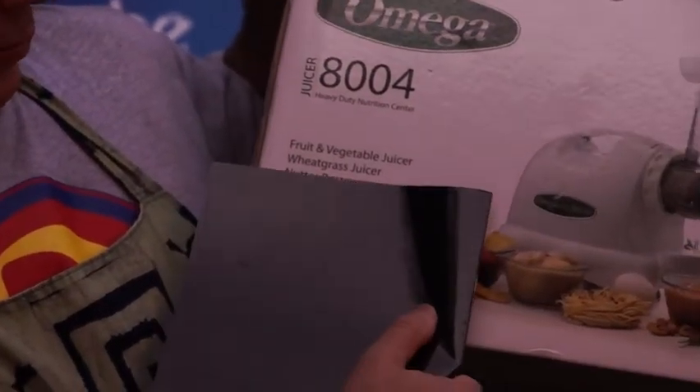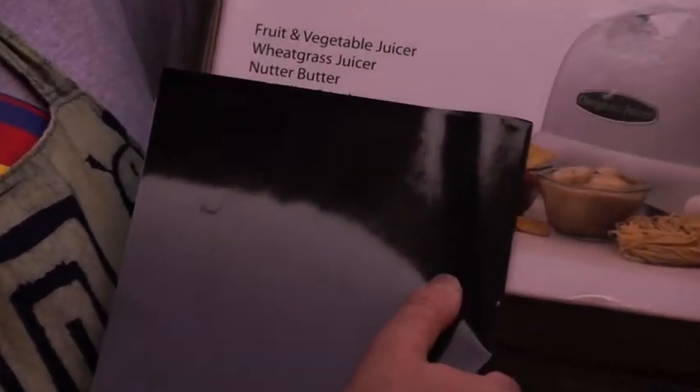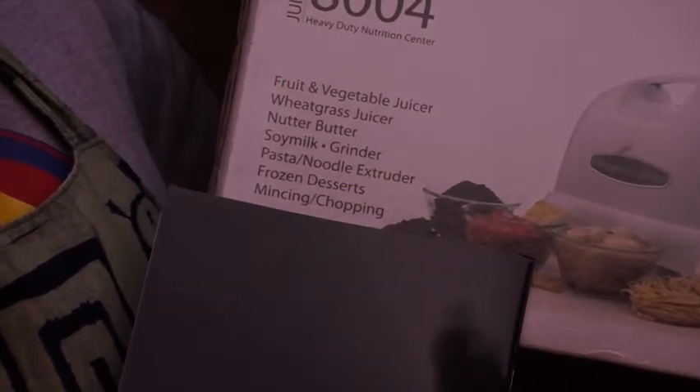It does fruit and vegetable juicing, wheatgrass juicing, nut butter, soy milk grinding, pasta noodle extruding, frozen desserts, and mincing and chopping.